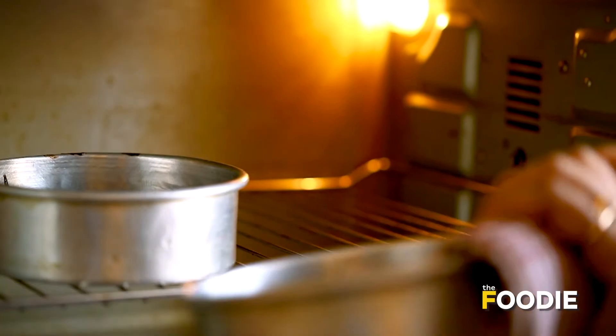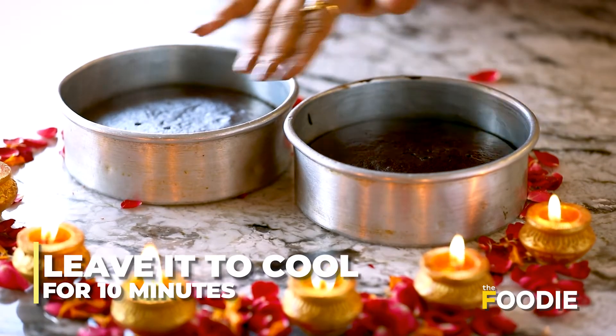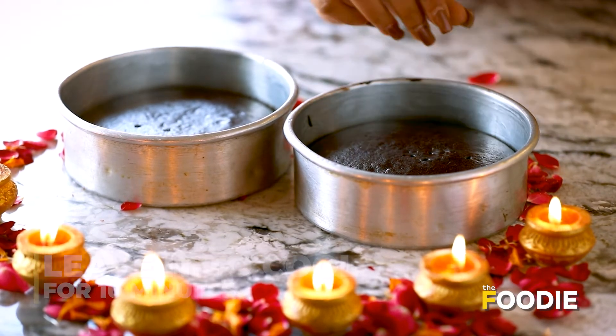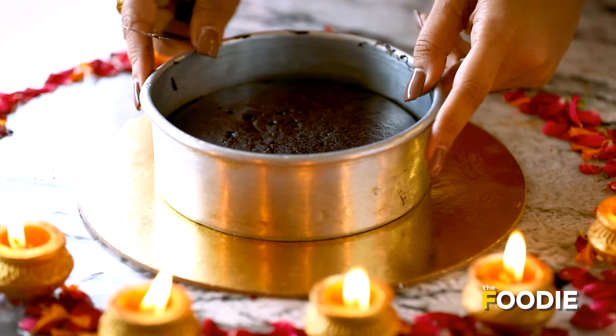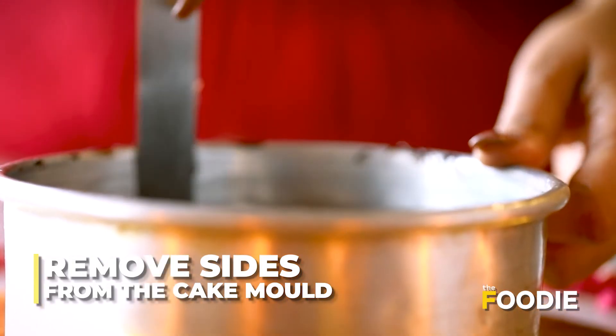Now our cake base is out of the oven. We will let it cool down for at least 10 to 15 minutes until it is a little cold, and then we will frost them. When the cake is cold, we will loosen the edges using a small spatula.